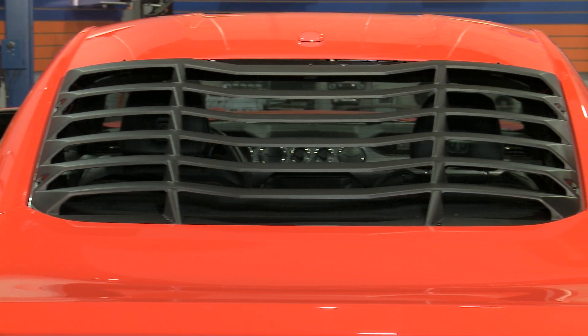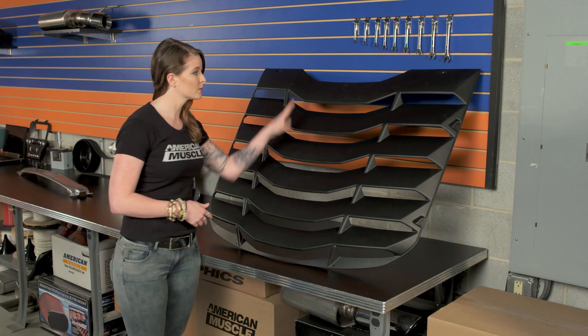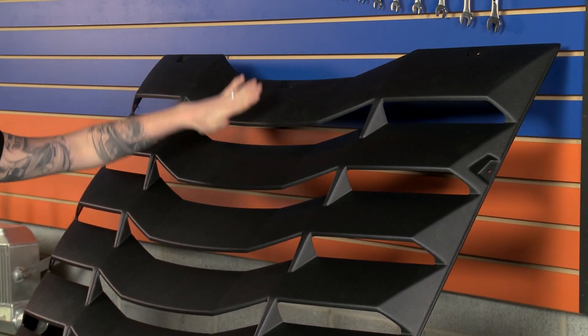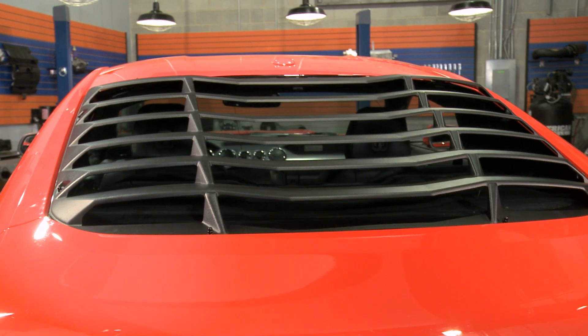The one thing I was worried about was the visibility out back. I hopped in the car to check it out and was actually surprised by the amount of visibility I had. MMD designed the louvers with that third brake light in mind, and these kind of angle down at the same angle as your rear window, so you can still see nearly everything behind you.